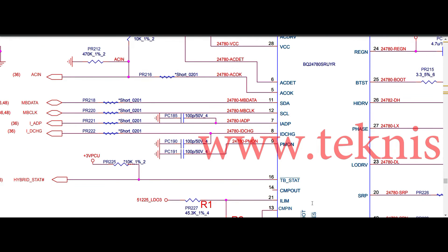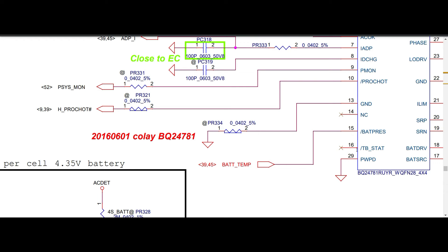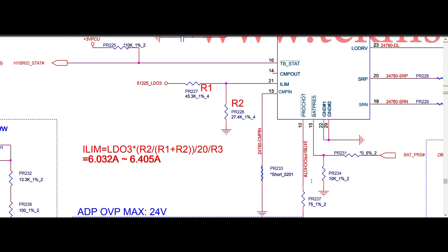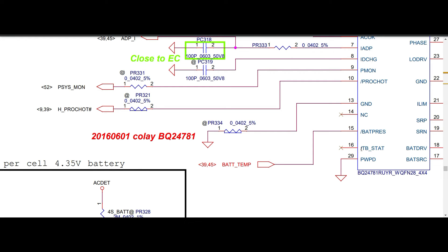Pin number sixteen is TB state — hybrid state. In 780S, 3V is supplied with a pull-up; internally it may be connected. In 781, pin sixteen TB state is not connected, but the option is there. Pin number seventeen is battery SRC and pin number eighteen is battery CLR — both relate to the discharging MOSFET gate voltage. In 781, battery drive charge is the gate voltage for the discharging MOSFET. In 780S, pins seventeen and eighteen are similarly connected to the discharging MOSFET source and gate through a 10k resistor.